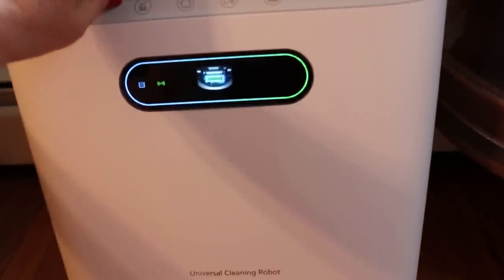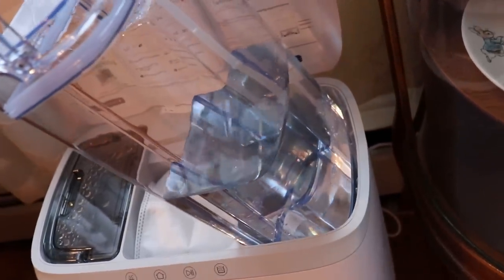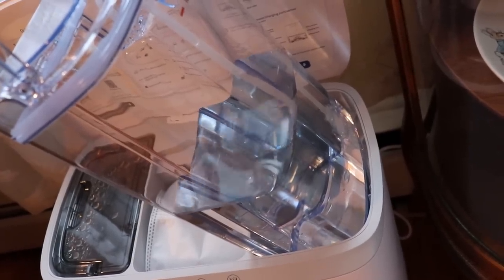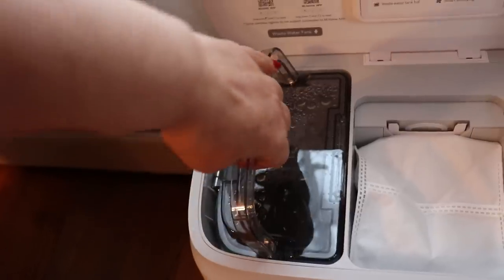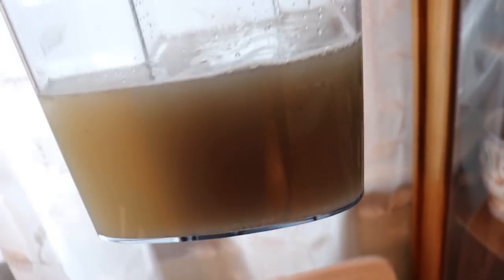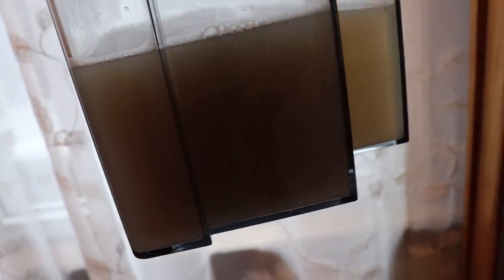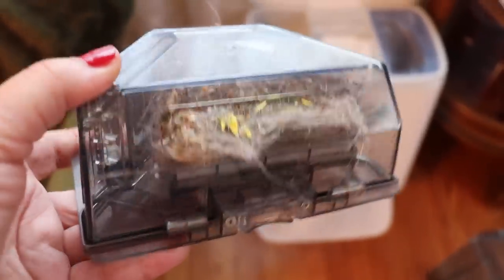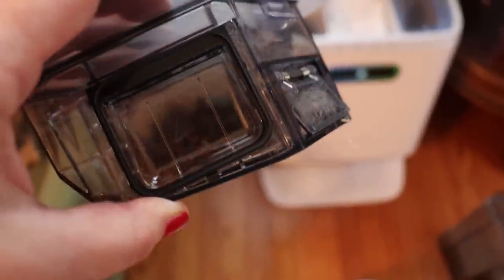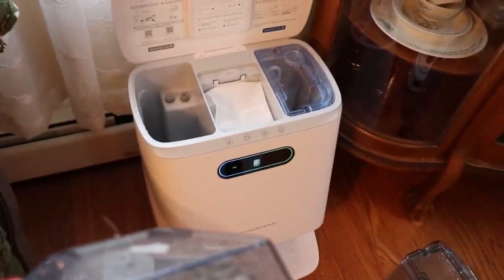Let's look at the results. The clean water tank started full and went through about 55 to 60% of the water. Now let's get horrified and look at the dirty water tank. So that was my floor. And this is all of the dog hair it picked up. I'm going to put it back in so it can get suctioned into the bag.